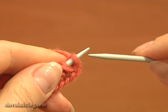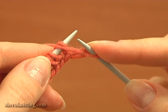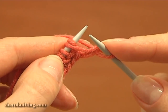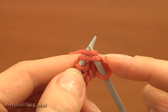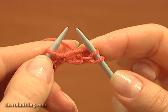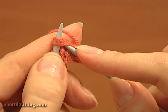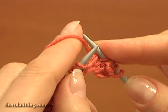Slip the edge stitch at the beginning of the row, then knit the next stitch and the yarn over together. Then do a yarn over and slip the next stitch purlwise. Knit a stitch and the yarn over together — insert the needle knitwise into the two loops and knit them together. Then yarn over counterclockwise and slip the next stitch purlwise.